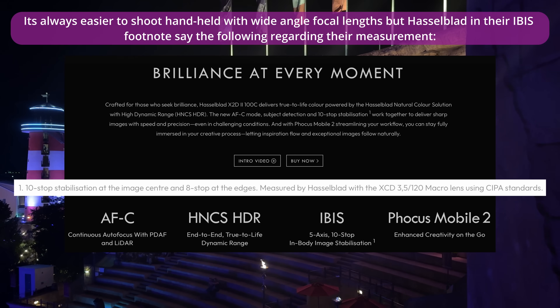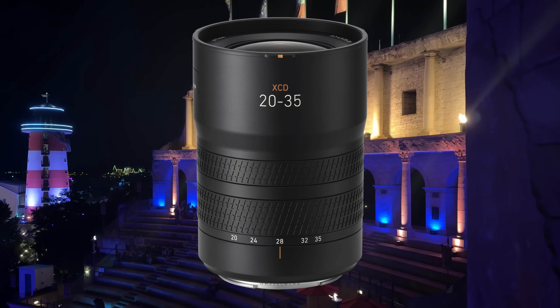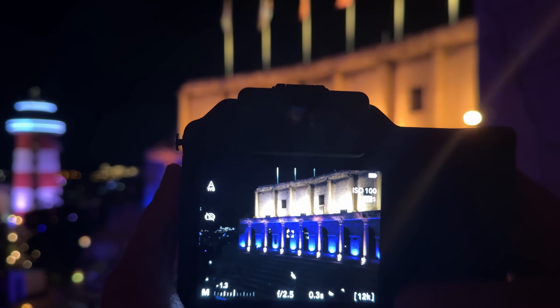A normal focal length is not ideal for long handheld exposures, but I want to try my luck. In the specifications, Hasselblad says the new X2D Mark II provides 10 full stops of in-body image stabilization. I personally believe that probably applies more to wide angle lenses like the exclusive lineup 20-35 millimeter lens, but let's try our luck with the 55V.